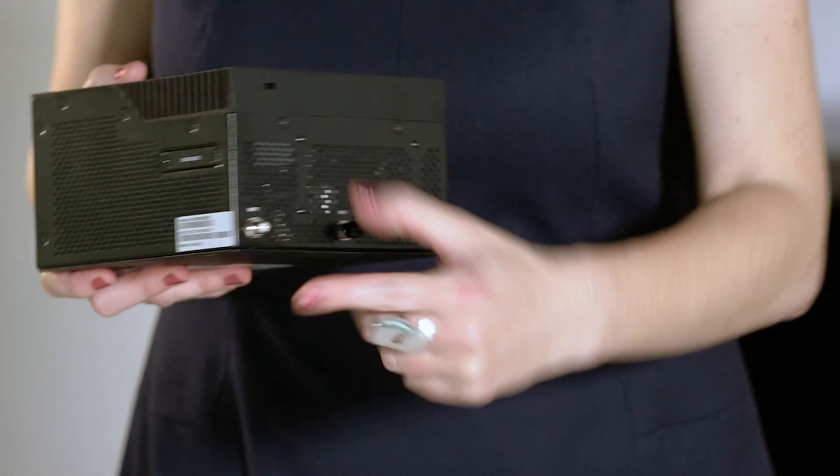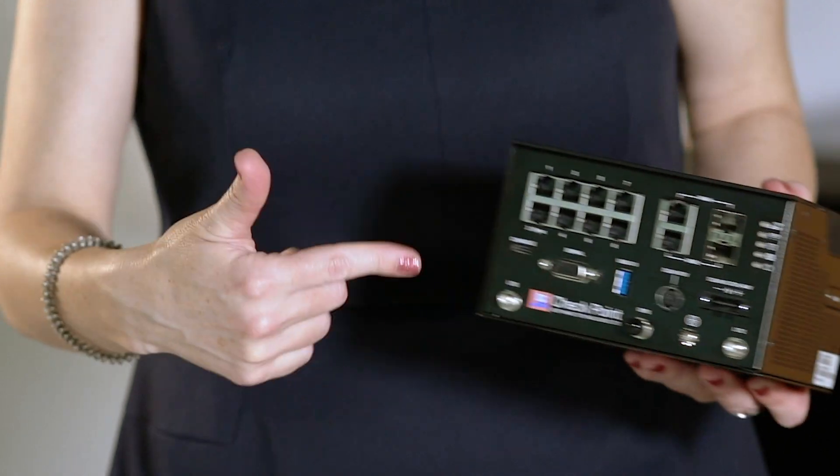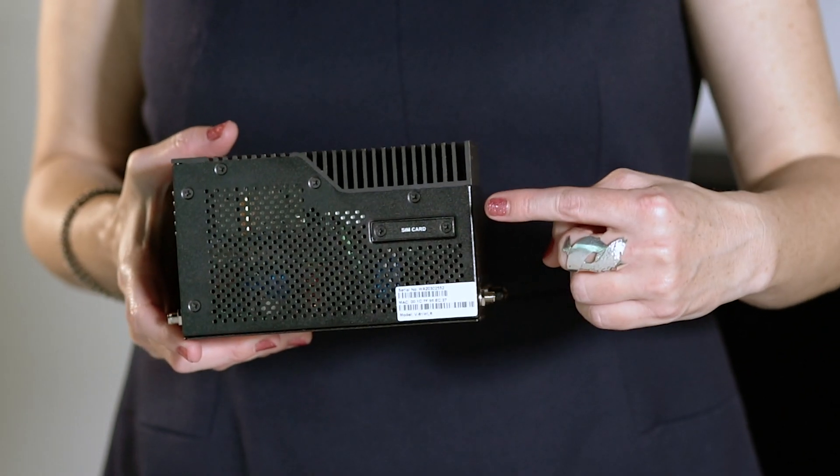And in the Wi-Fi model, we have three antennas for wireless and two antennas for cellular. On the side panel, we have our embedded dual SIM tray for 3G, 4G, and LTE connections.